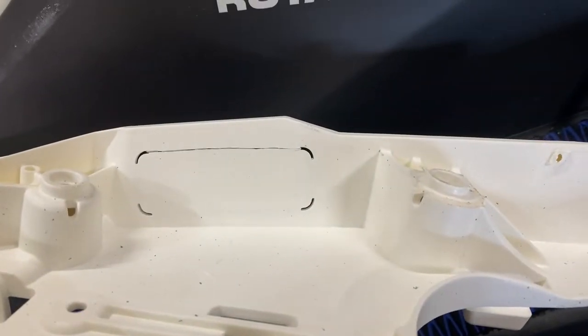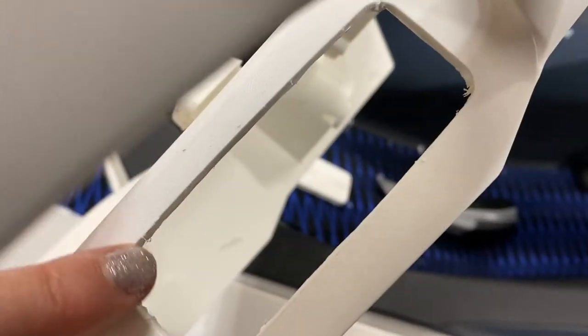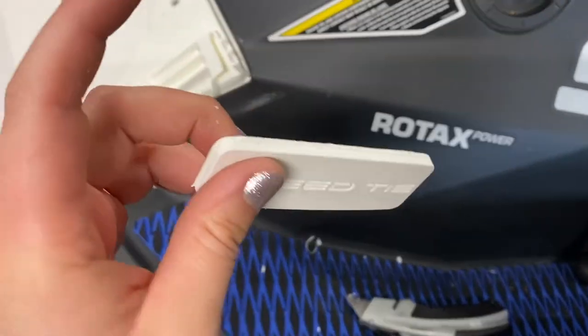Just be careful with the razor blade. When you're done cutting it out, go around the edges with your razor blade and clean it up a bit so it doesn't look grubby and unfinished. When you pop it out, this is what pops out — you're just going to throw that away.